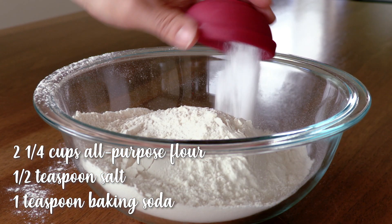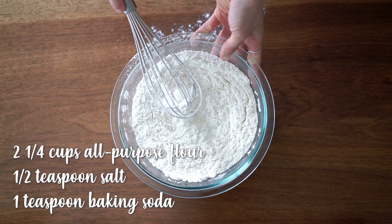First we are going to preheat our oven to 375 degrees and line our baking sheet with parchment paper. Then in a medium-sized mixing bowl combine your flour, salt, and baking soda. Whisk it together and set it aside.